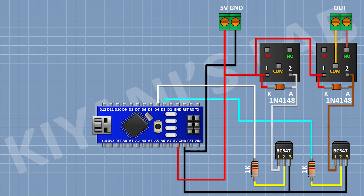Now connect a 1N4148 diode and connect its cathode to the 5V pin of Arduino and its anode to pin number one of the transistor. Now connect a 2-pin terminal block and connect its one pin to the common terminal of the relay and its other pin to the normally open terminal of the relay.